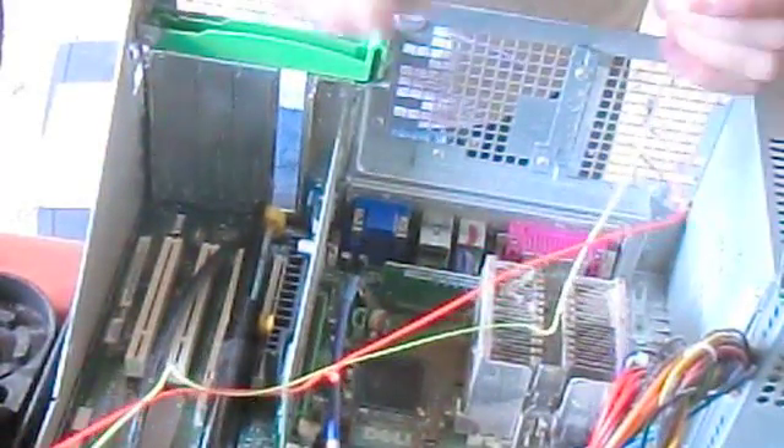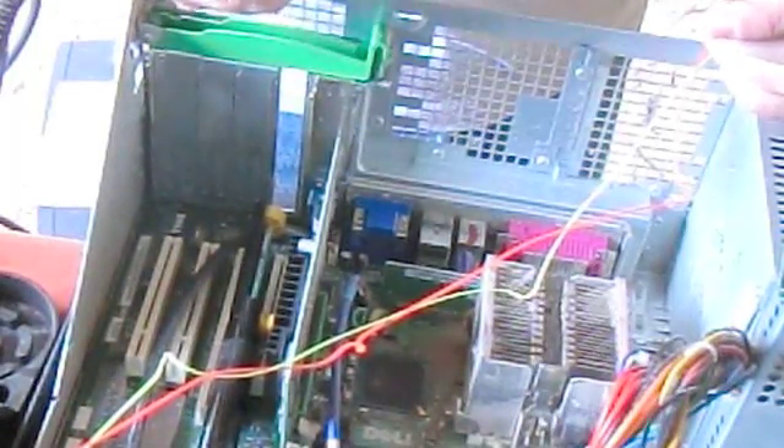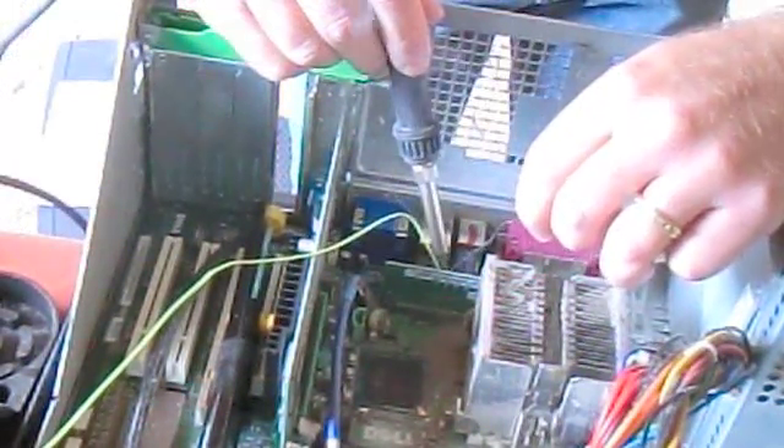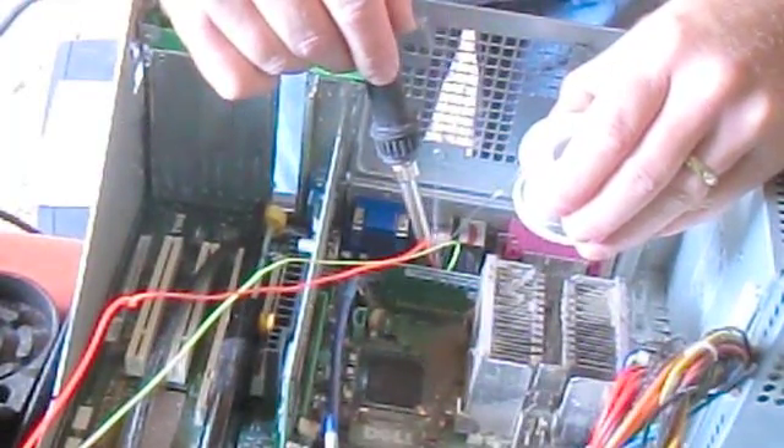Now I'm ready to go ahead and solder this. The astute among you might have noticed that I've actually taken my particular universal capacitor and put it on the far side of the lawnmower away from me. When you're using this particular type of electronic capacitor — especially when you're applying heat to the end of the wires — it's usually best to go ahead and put some large lawn-cutting device between you and it. Try not to breathe the smoke that comes off from this process because it'll make your babies dumb.